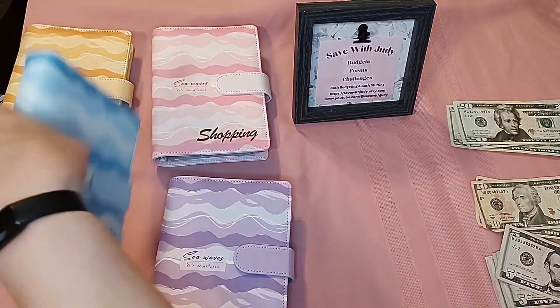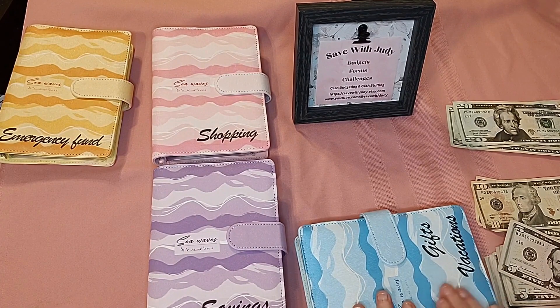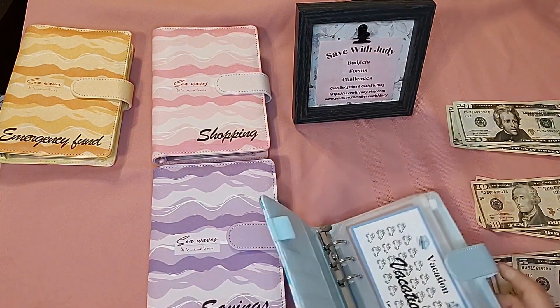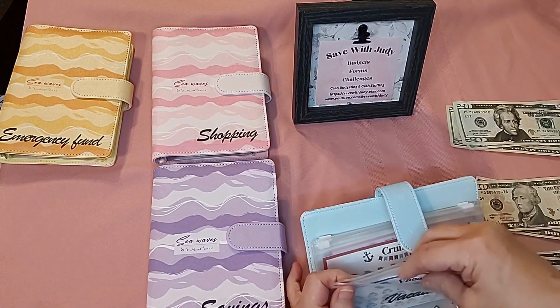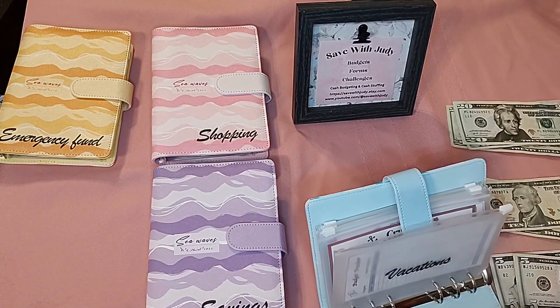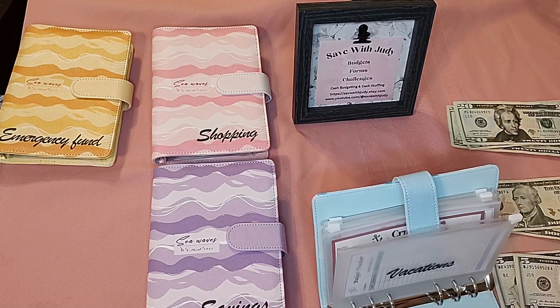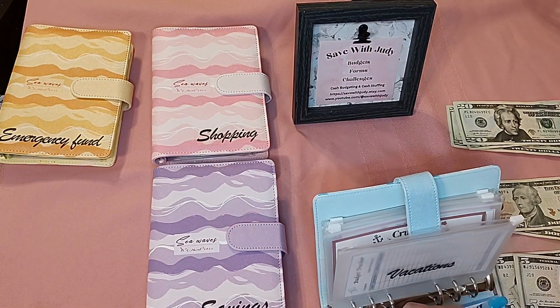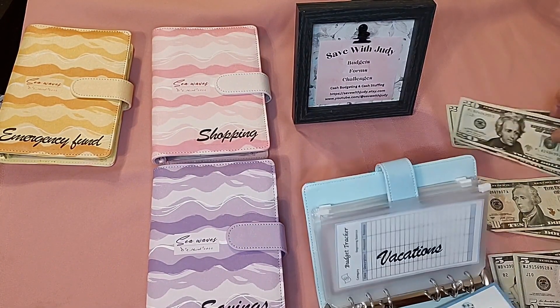My next binder is my blue binder — if you like these binders, I found them on Amazon and I'll put the link below. Vacation — we're going to put $50 in vacation. We have a grandson graduating in Florida in the spring and we're planning a trip down there, so we're going to start saving for that. I'll color in a little traveling car and put fifty dollars in that.